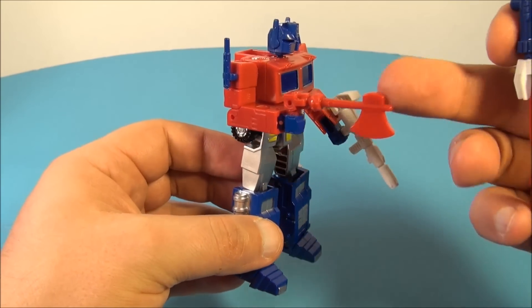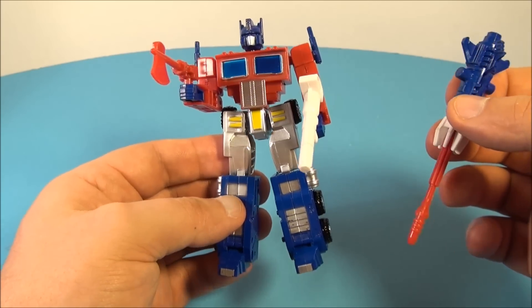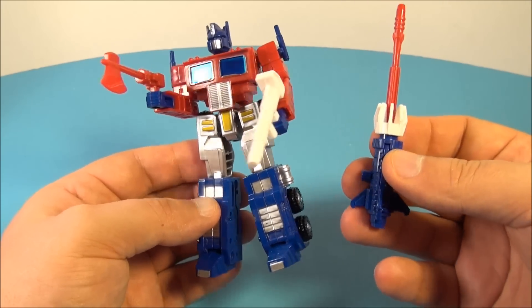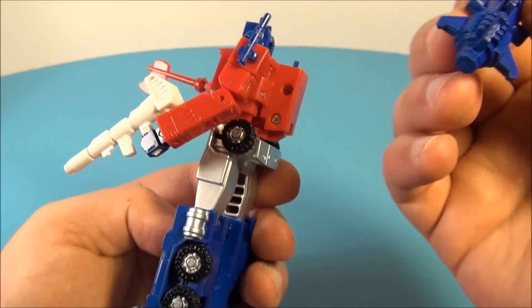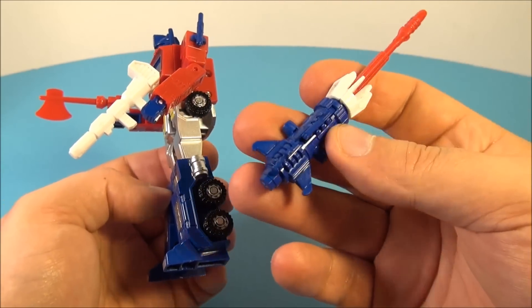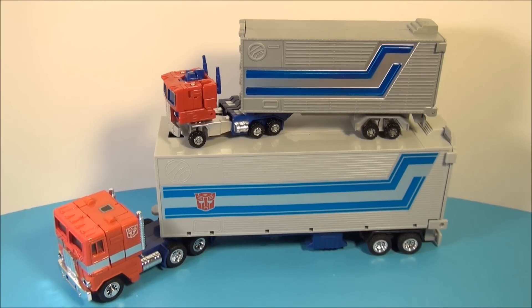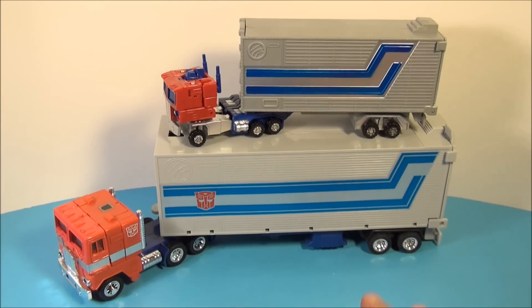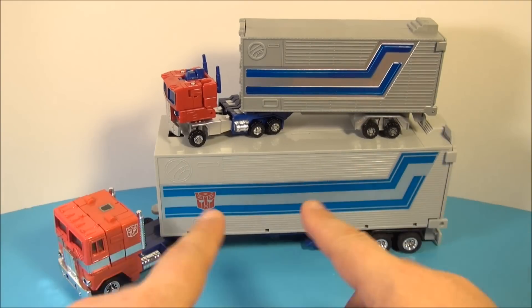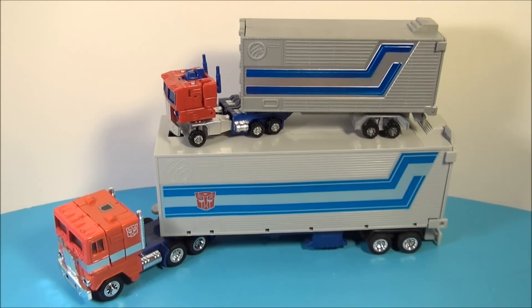Here he is all decked out with his weapons — Energon axe and blaster — and it looks really nice. It's a great little display piece. The missile launcher accessory still doesn't have a great spot to go, but it looks great overall. So there you have it everybody — Robot Masters Convoy Optimus Prime, a knockoff from China. If you're into Optimus Prime like I am, this is a must-have. They all look great together and this one's definitely going to look great on your shelf. Thanks for watching everybody, take care, we'll see you next time.